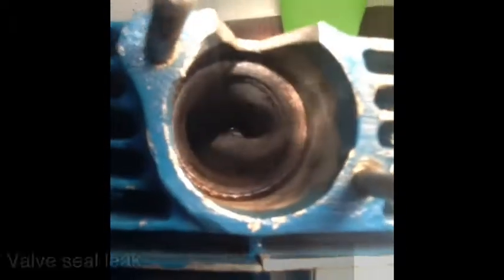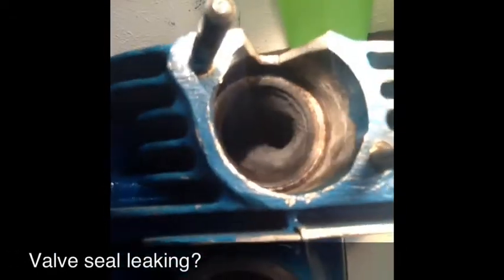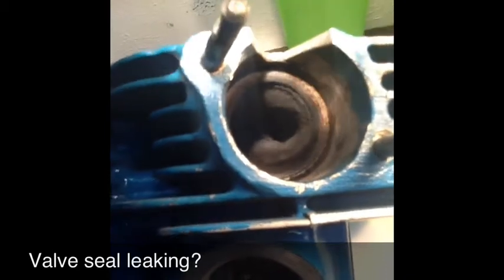You can see where the gases are coming right around that valve, and you can see exactly where it needs to be ported. This one over here has a huge amount of carbon build-up, even right at the base of the stem. What do we got to do, Zig? Port it. We got to port it.